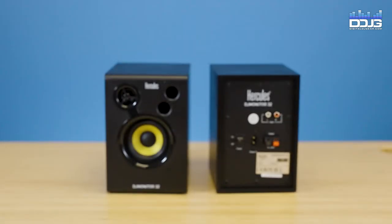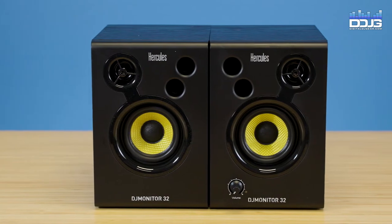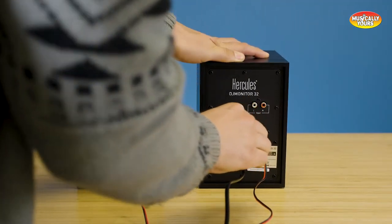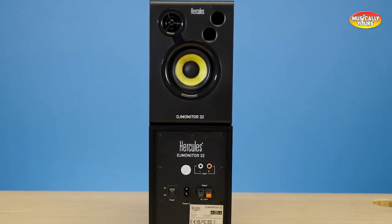The Hercules DJ Monitor 32 active multimedia speakers are sold as a pair and well suited for DJ monitoring, project studio recording, laptop audio, gaming consoles, and many more applications — even great if you just need bedroom speakers. The 32's design utilizes a powered right speaker connected to the passive left speaker, with an internal amplifier providing 60 watts of power to the 3-inch woofer and tweeter.